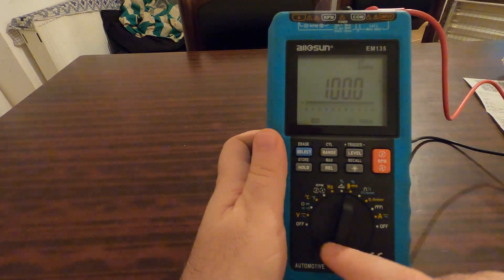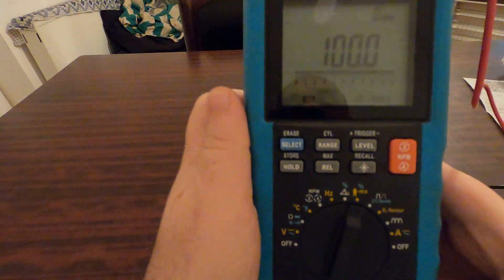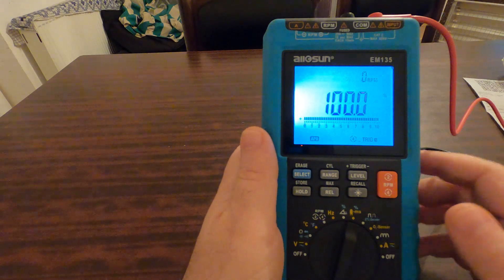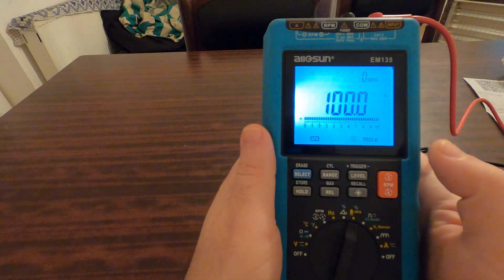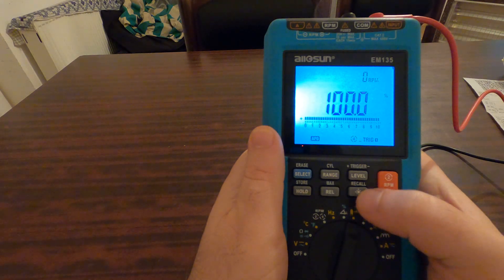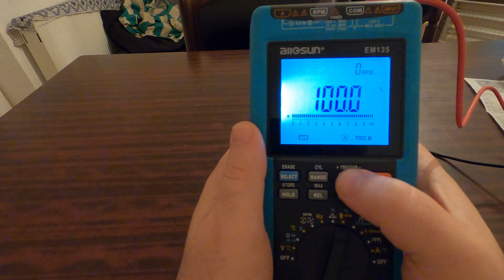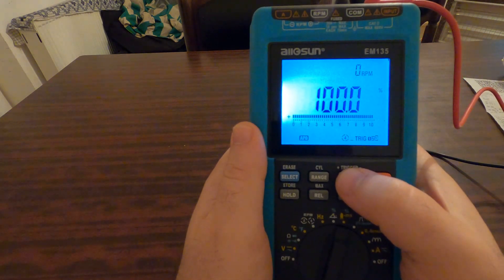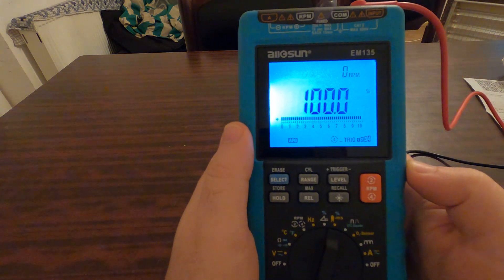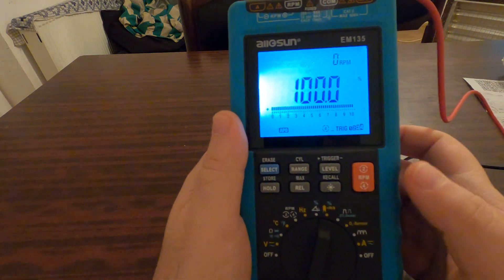So what was actually the issue? As I select this function here for percentage — let me turn the light on — the problem was that I should have increased the sensitivity. This button here is called trigger, and as I press this button I increase the sensitivity of my device. That's everything I should have done.